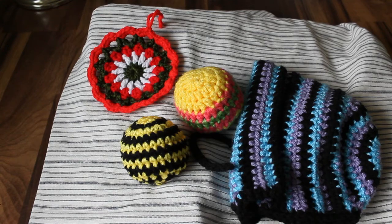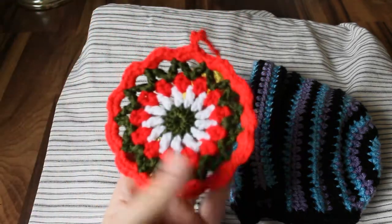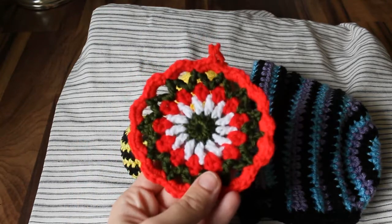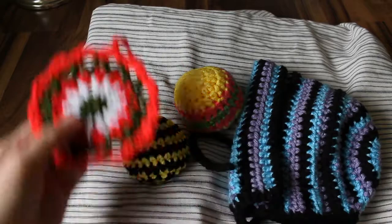As far as crafting, I did one tutorial and that was for this Starburst ornament. It's kind of a kickoff to the holiday crafting season, just a little quick and easy Christmas ornament.